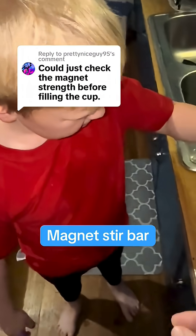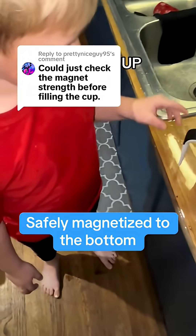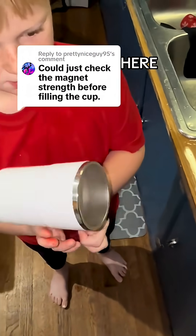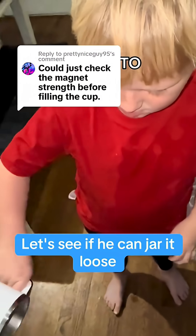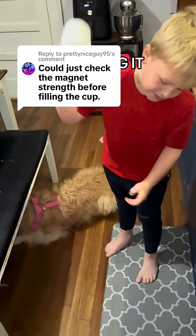Here you go, put that in the cup. It's in there now. I want you to pick the cup up and shake it up and down real hard, try to get it out of there. Like try to get it out. Move back a little bit so we can see ya. Like sling it hard.